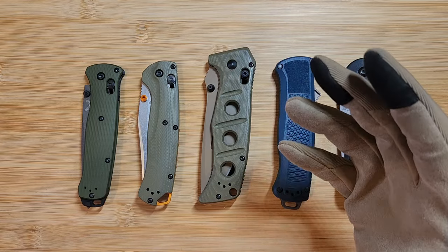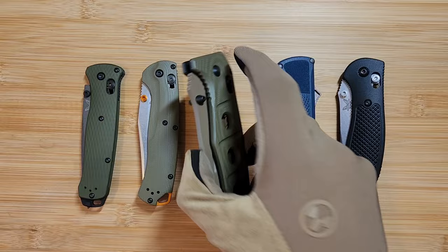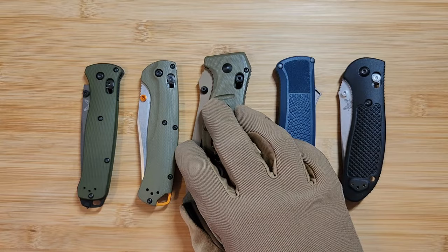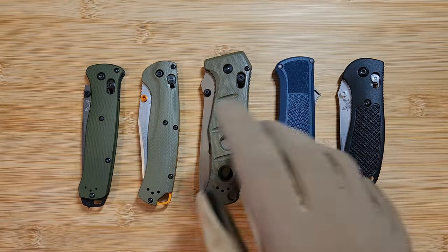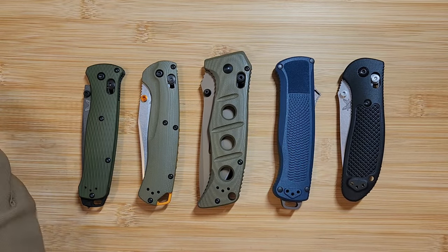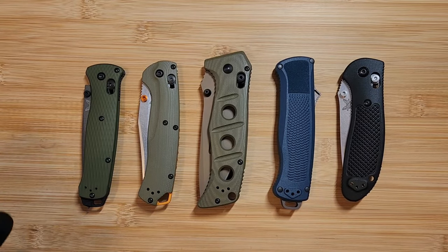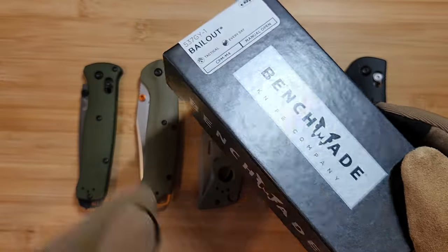When I want to buy a specific model — say an Adamas — I'll go to eBay or other used knife websites and start looking through listings. The first thing I look for is that they post a picture with the box. I make sure it's the correct box. For example, the Adamas is part of the black class, so I know it should come in a black box. Benchmade has three classes: black class, blue class, and gold class.